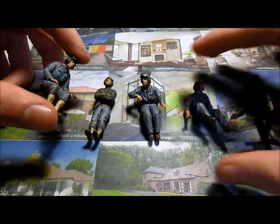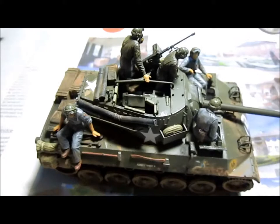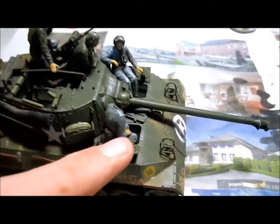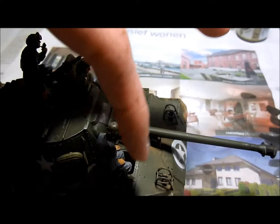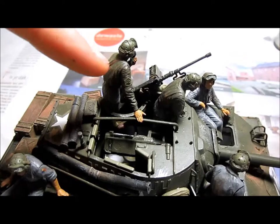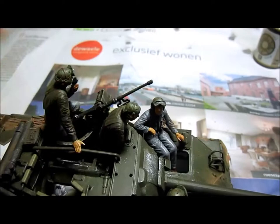These guys are done and they look perfect. Now I'm going to put them on the M18 Hellcat to show you what they look like. Here they all are: the first guy sitting on the back of the tank, the second guy sitting in a hatch, another sitting in the driver's position, the radio man, and here we have the commander and the loader or gunner sitting in the turret. These guys are finished — next episode I will finish the tank by adding some final details. See you then!